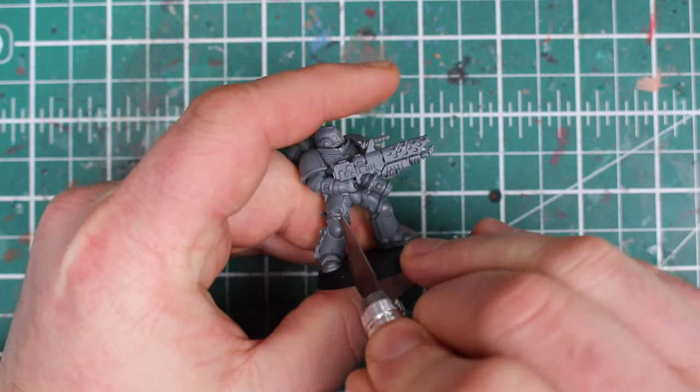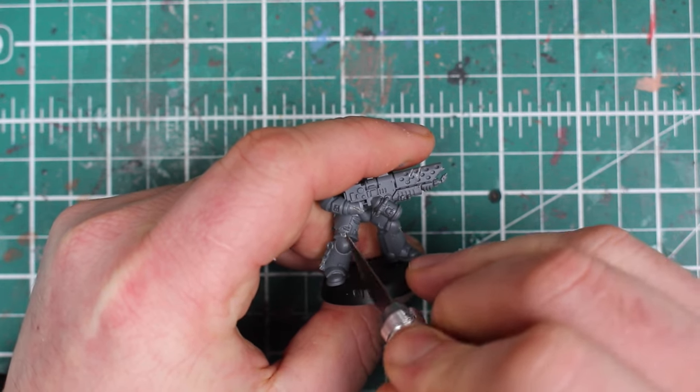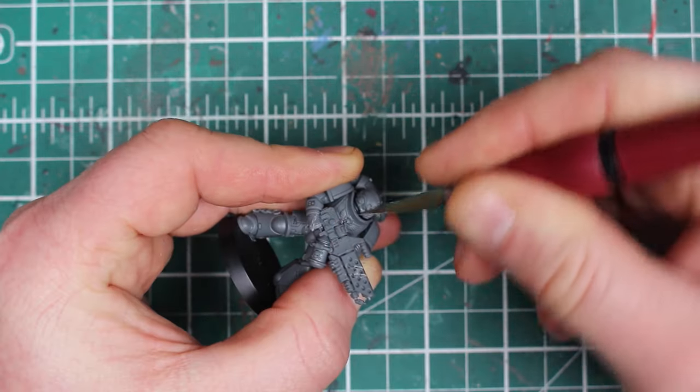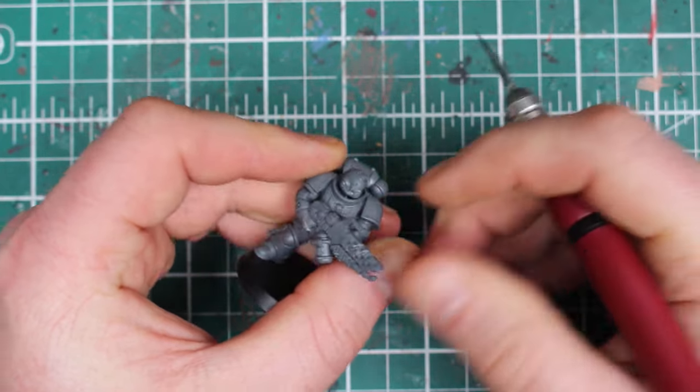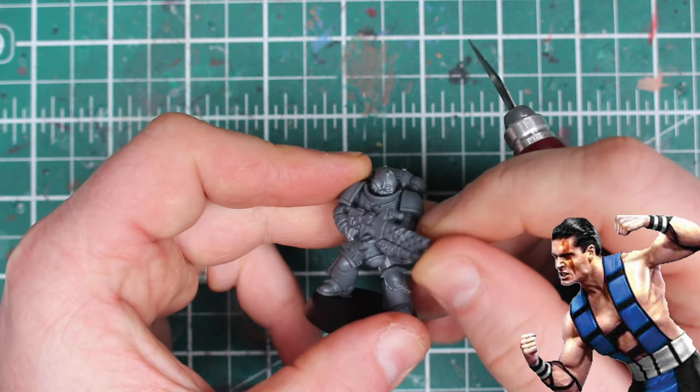I add marks on the parts I think would take the most damage, like the legs, their backpacks, the helmet, the shoulder pads, and on some of the Marines I add claw marks across their flamer weapons. One of the cooler ideas I had was to add a claw mark across the Marine's eye, because the scar on Sub-Zero in Mortal Kombat looks totally badass.